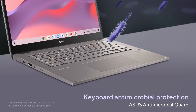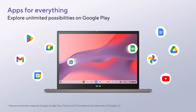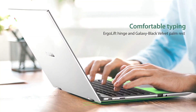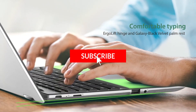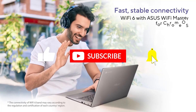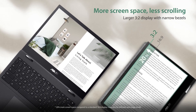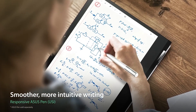The Asus Chromebook Flip CM3 has a chiclet keyboard that is comfortable and accurate, but not backlit, and a touchpad that is smooth and responsive. It also has a USB-C port, a USB-A port, a microSD card slot, a headphone jack, and a pair of speakers that are loud, but not very clear. The Asus Chromebook Flip CM3 has a good battery life, lasting up to 10 hours on a single charge, and it supports fast charging, giving you 50% of battery in 45 minutes. The Asus Chromebook Flip CM3 is very affordable, which makes it a great option for students on a budget.